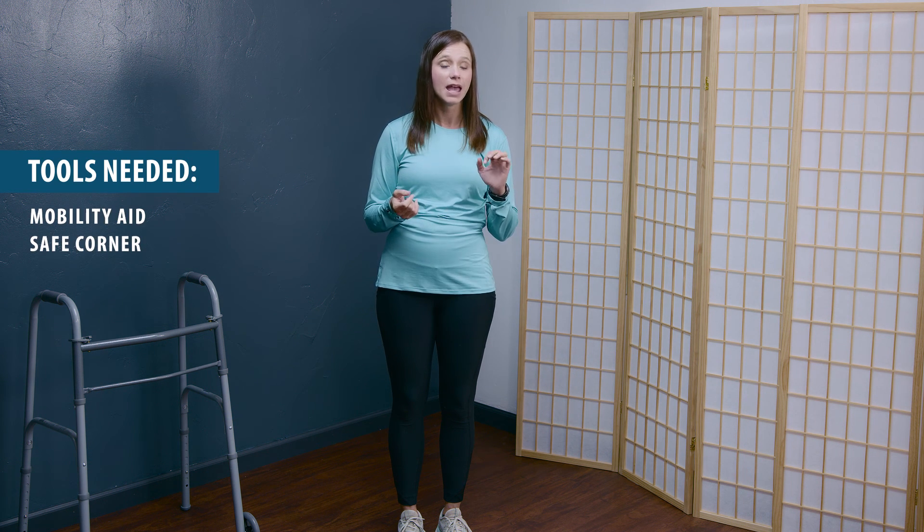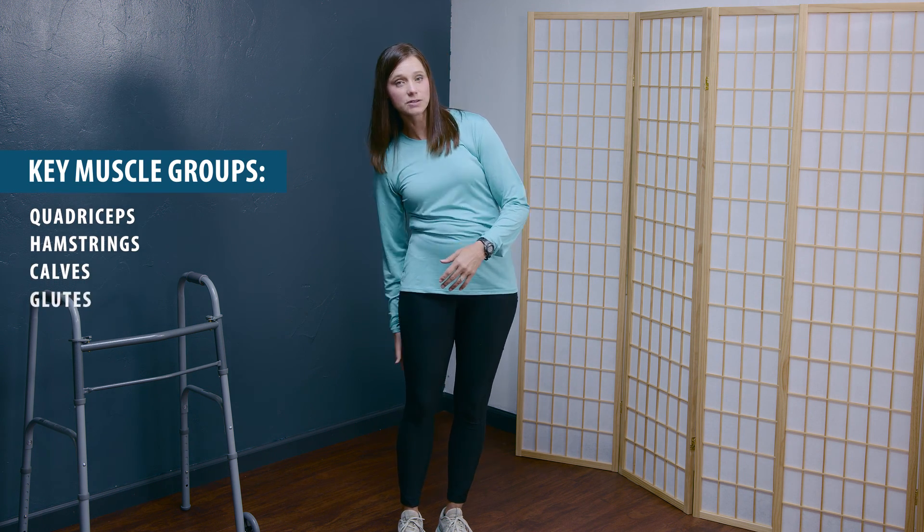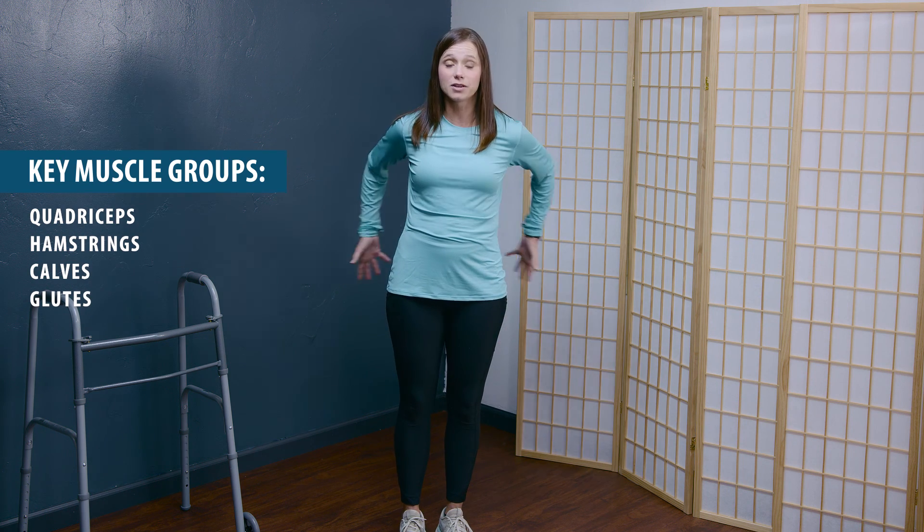The equipment that you will need for this includes a mobility aid and a safe corner. Muscles involved include our quadriceps muscles, our hamstring muscles, calf, as well as our glutes.